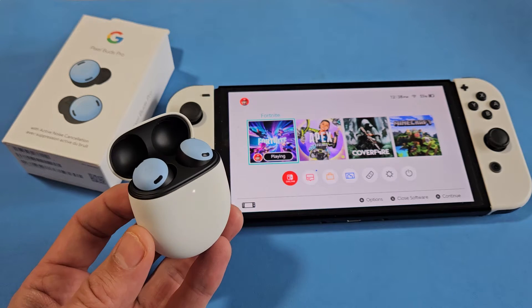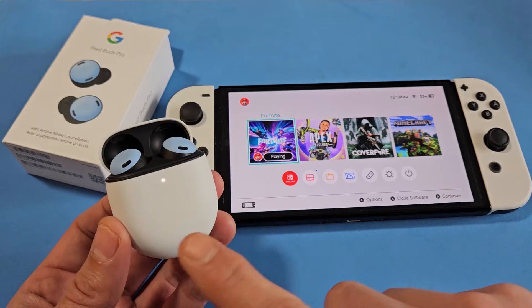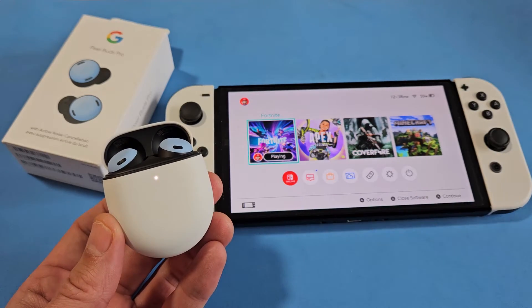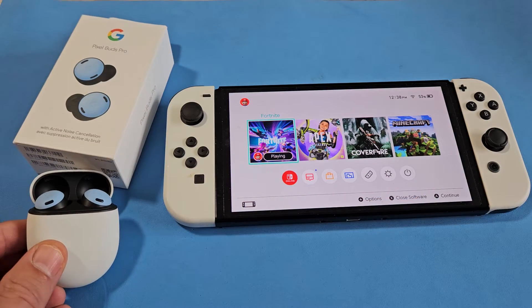Here's a pair of Google Pixel Buds Pro. This will work for other Pixel Buds as well. I'm going to show you how to pair and connect these directly to a Nintendo Switch — this is the OLED model, but this will work on the previous models too.